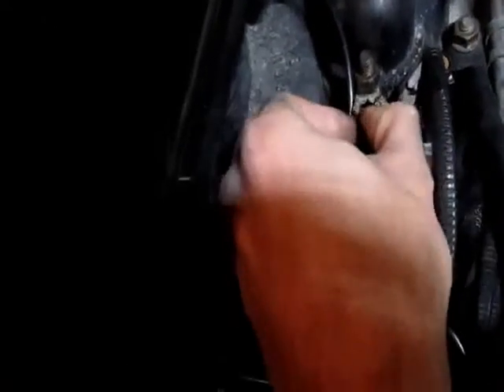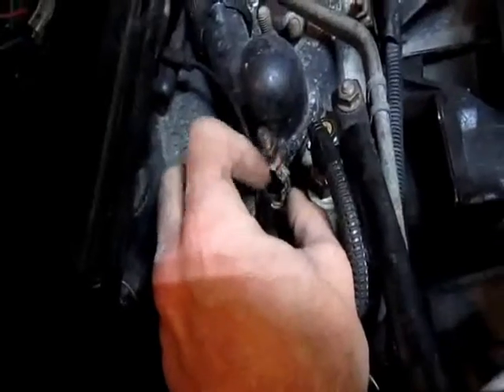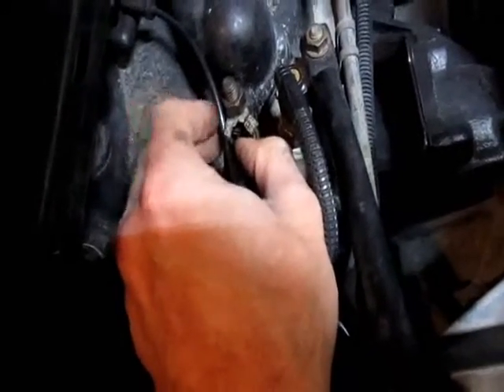I'm trying to see if I can even pull it out. I should probably just open it up, clean up the copper, and crimp new ends. I might do that now.